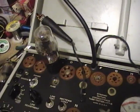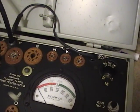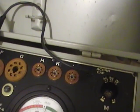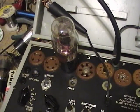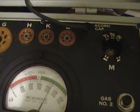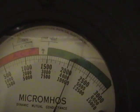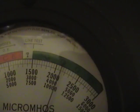Popping in the shoulder-type 42. The blind test is fine. Waiting for it to warm up. Okay, it's warmed up. Shorts test — no shorts. Tube test — it's a good tube, as I already knew because I've used it in radios. And the micromho reading is about 2200.